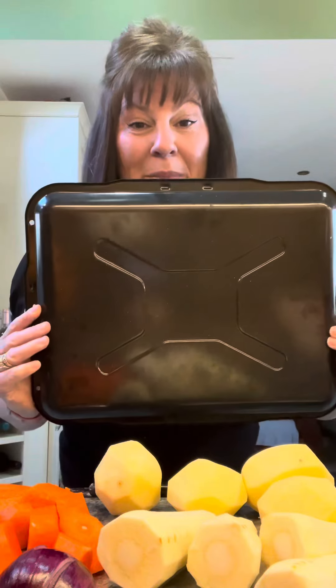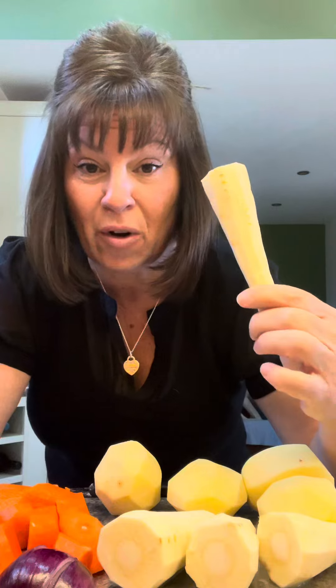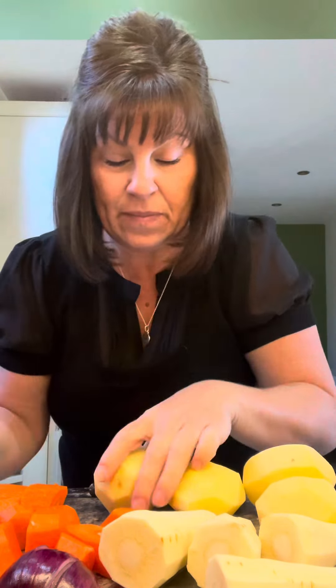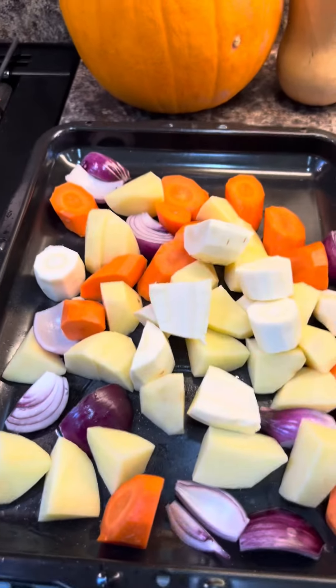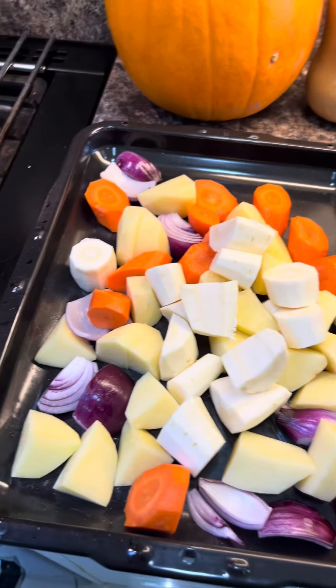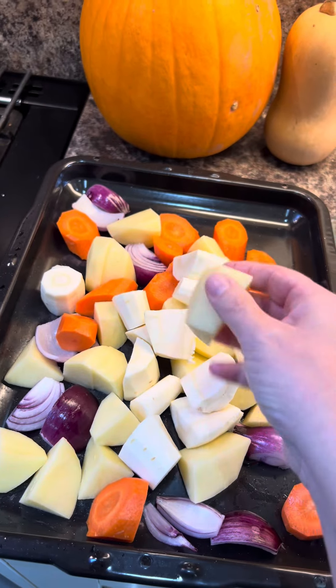We're going to chop some vegetables. You want a big tray — this is my size but it depends how many you're making for. This is for four. I had a bag of parsnips in the fridge on the turn, so I'm using them. I've got four parsnips, one red onion, a couple of big carrots chopped into chunky pieces, and four potatoes. Fire everything into your tray — the potatoes in quite small pieces so they cook at the same time as everything else.